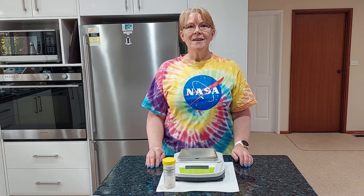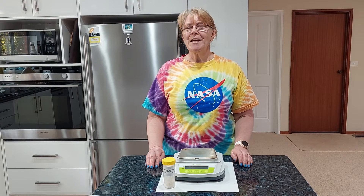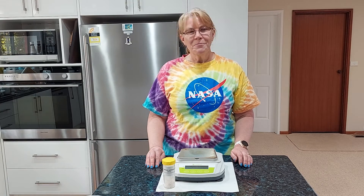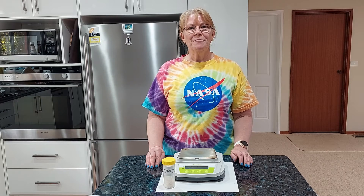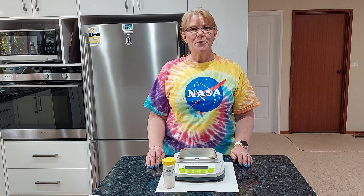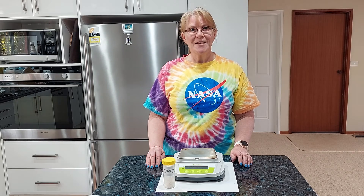Thanks for watching guys. Now if you like numbers going down on an electronic balance as much as I do, then please give this video a like. Please subscribe to my channel so that you can see other experiments in action. I will see you guys in the next video.